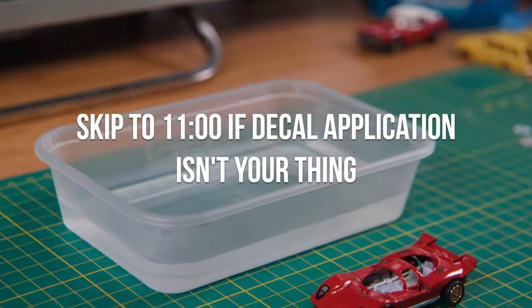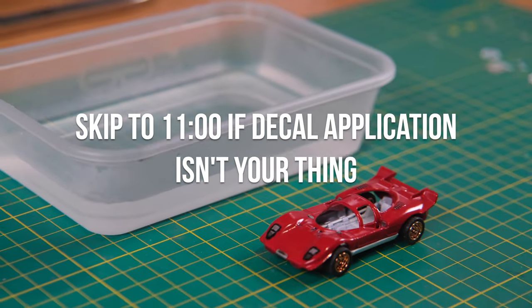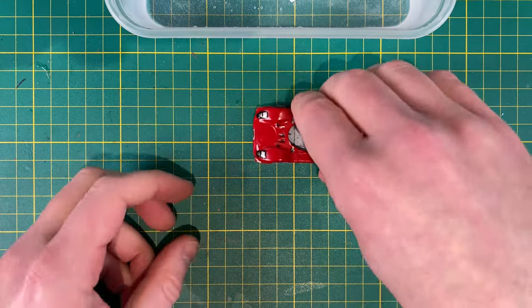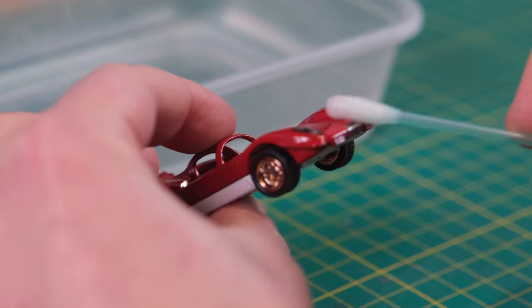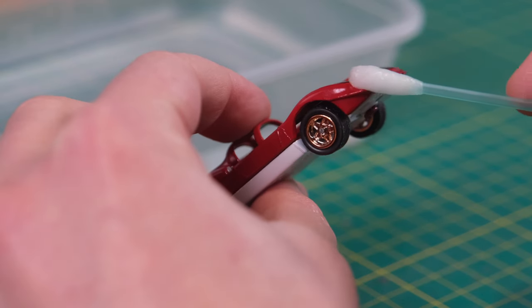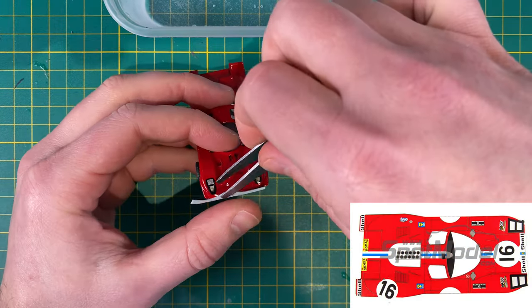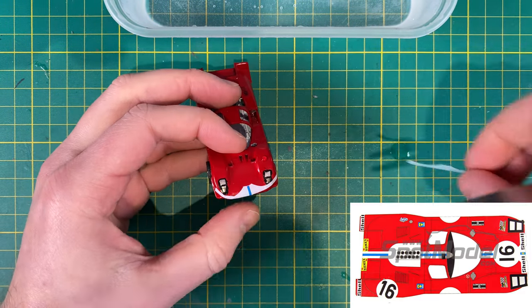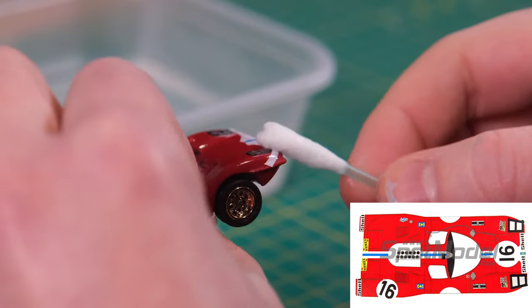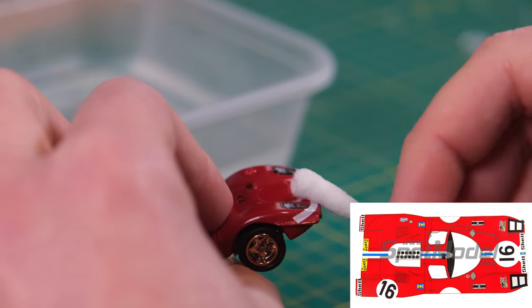Now with my handy guide on screen to help me lay out my decals, I begin to recreate my choice of one of the many retired 512s from the 1970 Le Mans race. I'll keep this on screen so you can see what I'm working on. Filippinetti used a red livery with a white stripe running down the centre to reflect the Swiss flag where the team was based.